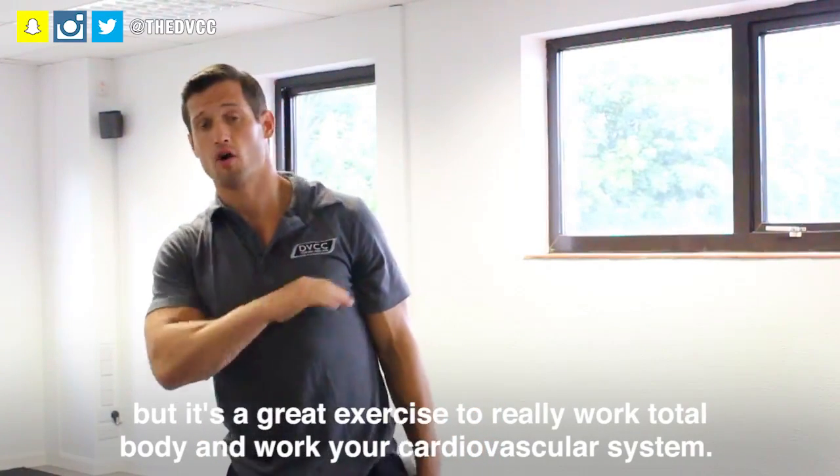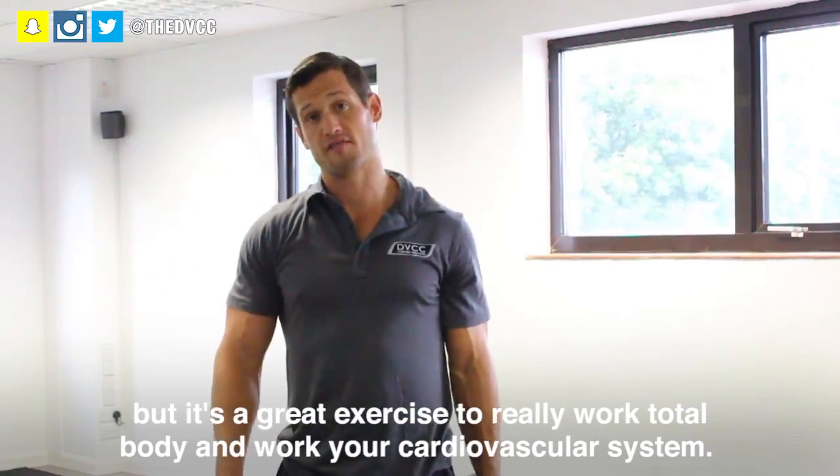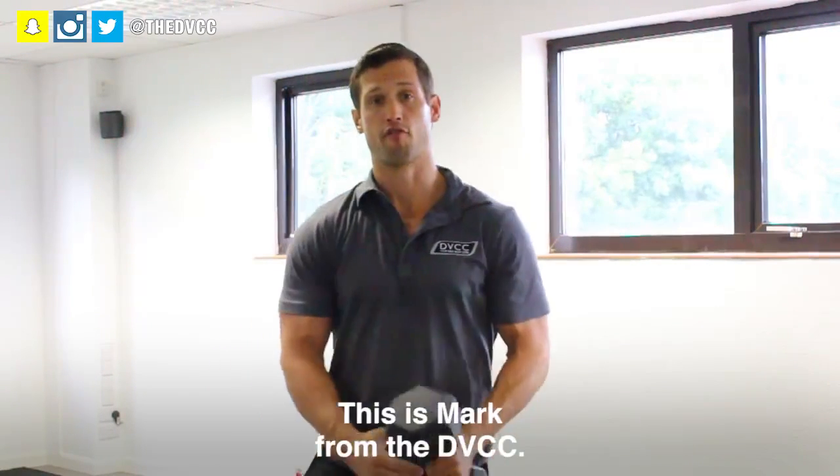It's a great exercise to really work the total body and work your cardiovascular system. This is Mark from the DVCC.